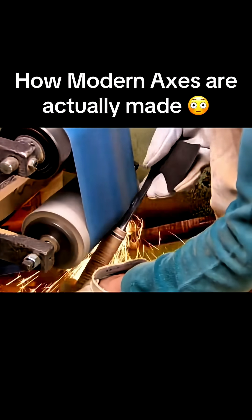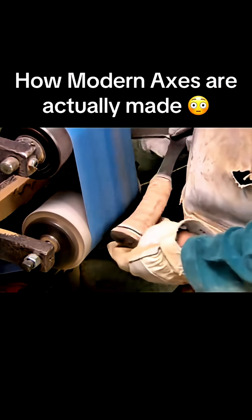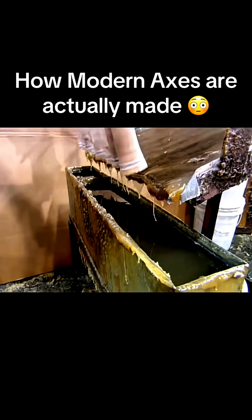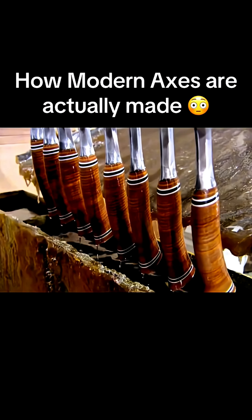A worker finishes off the job with a particularly aggressive sanding. FinClear Lacquer brings out the grain of the various pieces of leather, and they appear to merge into one.